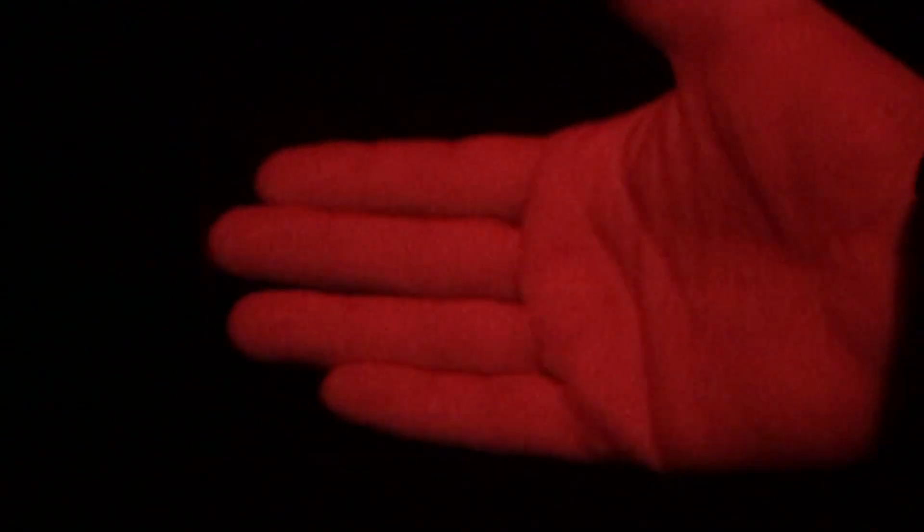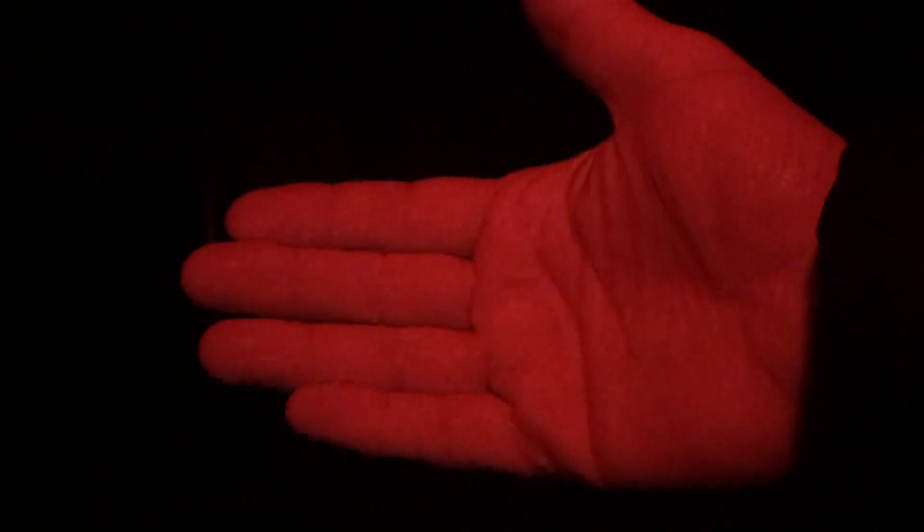Now I've got it set on red. Let me shine that on my hand so you can see what that looks like. Now I'm going to dim it all the way down to the lowest level of red — it's at the highest level now. I'm bringing it down to the lowest level. They don't give an actual output for this, but you can definitely see a difference as I drop down the amount of output. Let me show you the white strobe and then the red strobe.